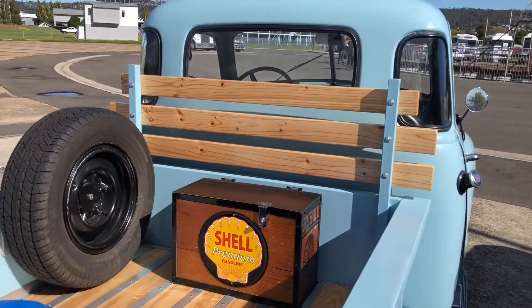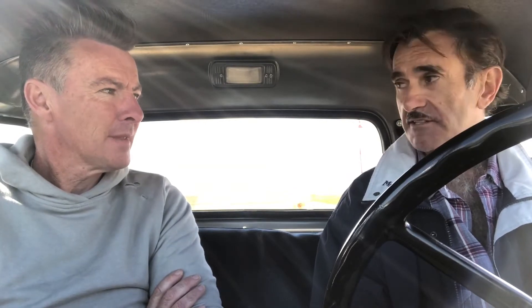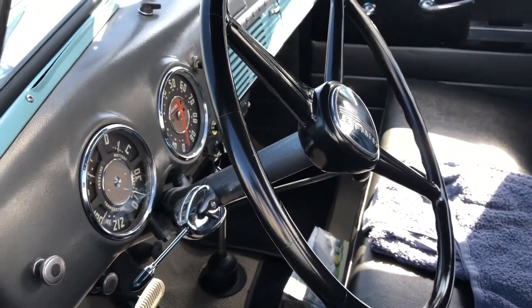Nothing better than standing around with like-minded people — car, bus, truck, motorcycle enthusiasts — just relaxing and talking about something you're passionate about. The memories that come flooding in. It's great to keep these old cars alive. This will be passed on to somebody else — we're custodians of them, really. That was a big thing for me. Thank you very much for showing me around your 1949 3100 Chevy pick-up.